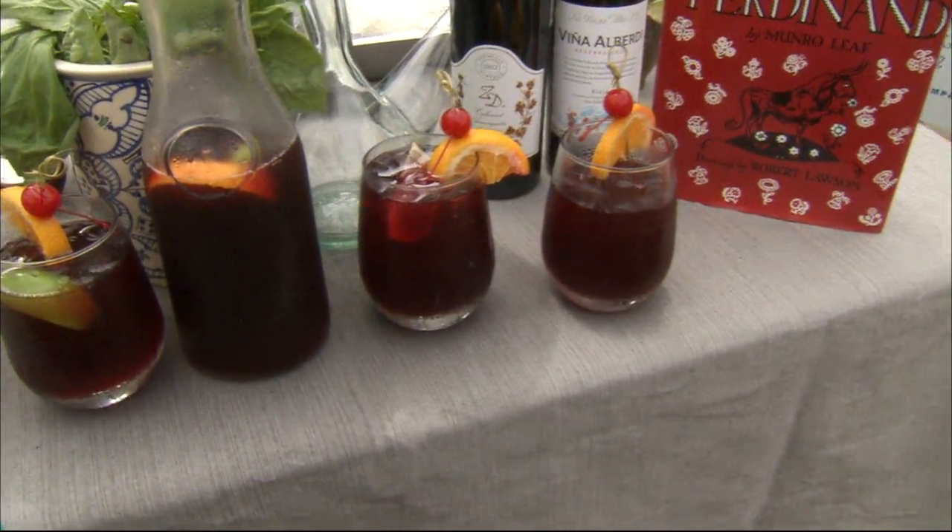Tell me about the restaurant — I haven't been there yet. Under the Cork Tree is Mediterranean. We do tapas, Spanish tapas, lots of paella, a great wine selection, and an awesome patio. So when we've got nice weather, the place is packed.